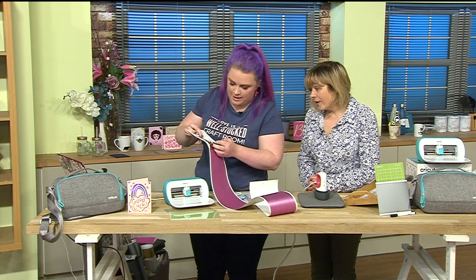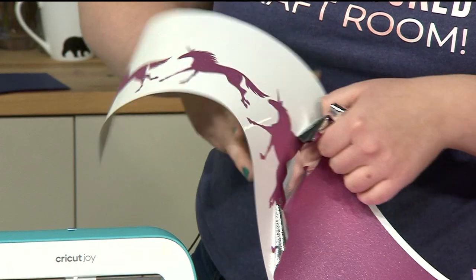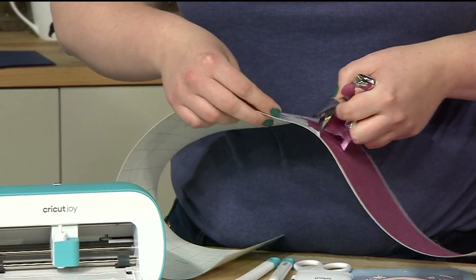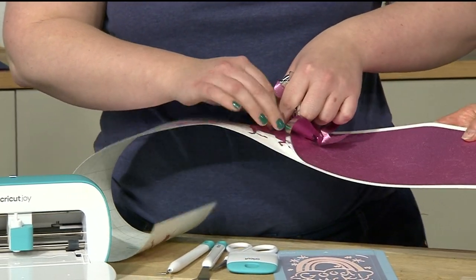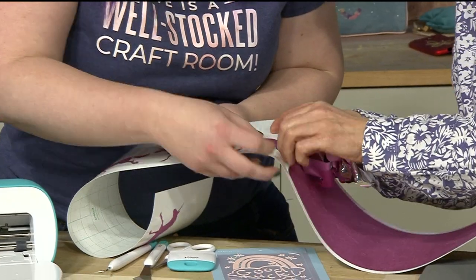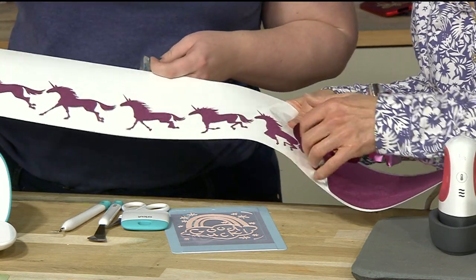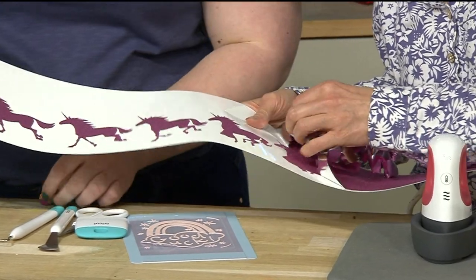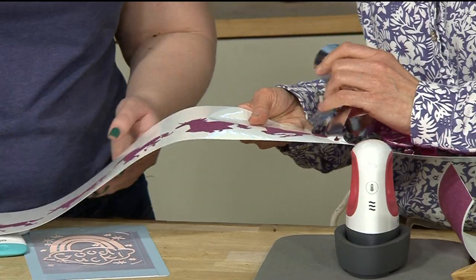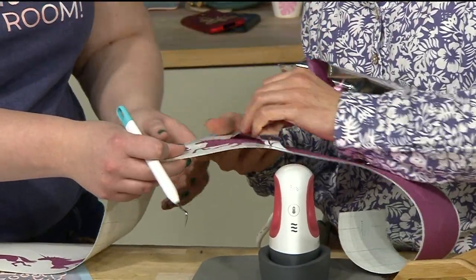At home we wouldn't be wasting any of the excess vinyl. These designs are detailed as well - to see how quickly they're done and how detailed they are is wow! The crispness of that cut is fantastic. Let's peel that off - there's a little leg there. That is absolutely amazing - how long did that take? Any time whatsoever, just minutes!